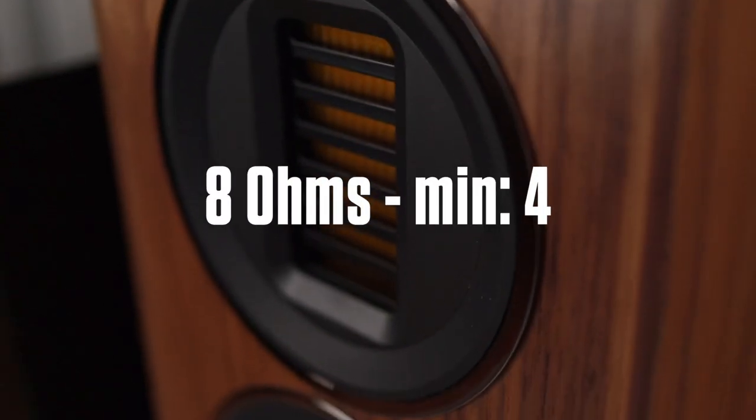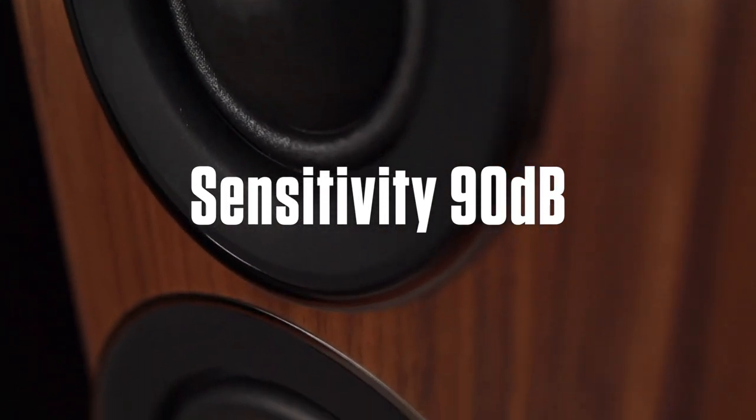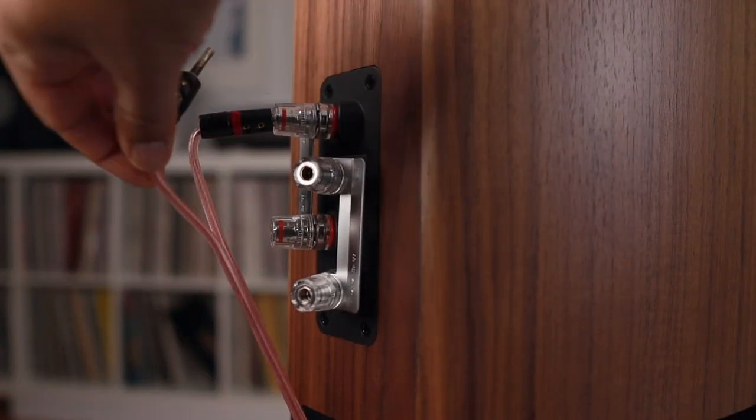The speakers are rated at 8 ohms with a minimum impedance of 4. The sensitivity is 90 dB, so they're super easy to drive. The binding posts on the back are pointing in different directions, and they accept banana plugs.